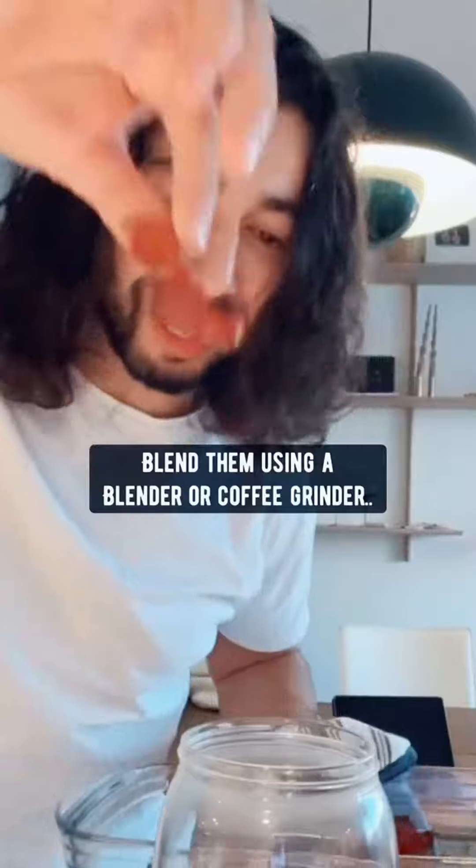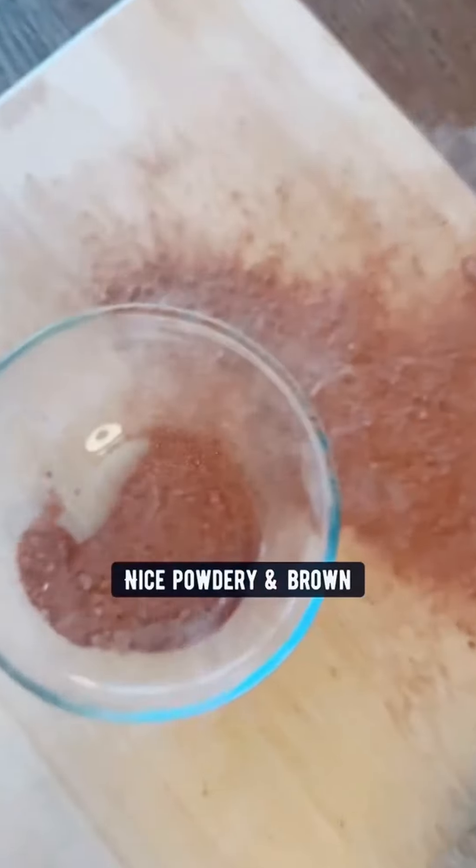Once the peels are dry, blend them using a blender or coffee grinder. This is what you want it to look like — nice, powdery and brown.